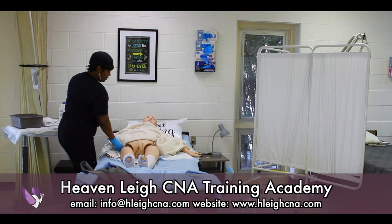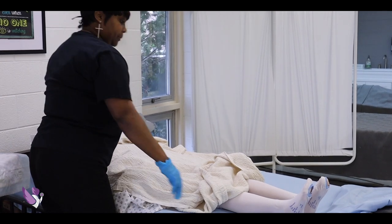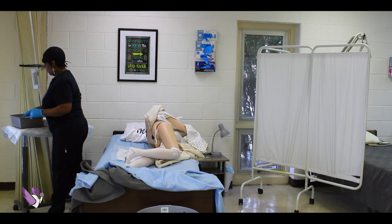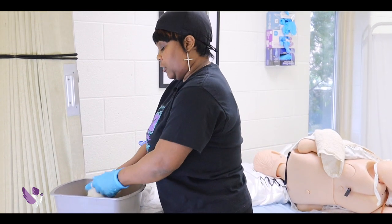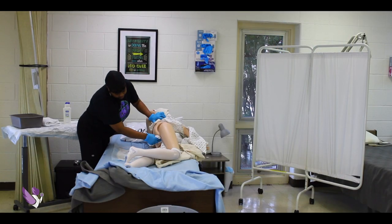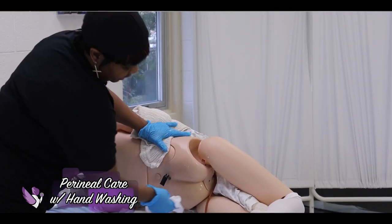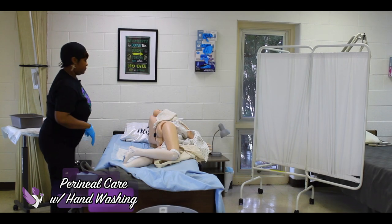Now you'll have the patient roll over and you're going to clean the back end of them, which is the rectum. You are always wiping from front to back. Soap. We got one swipe up the rectum, then the buttocks, and clean in that crease. We have the right buttocks — hamper.